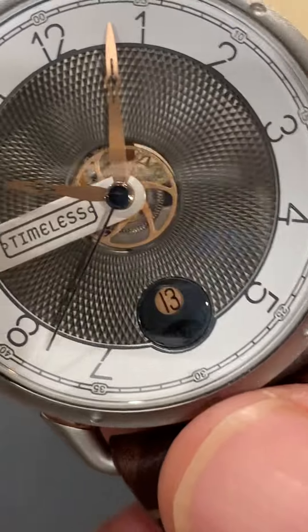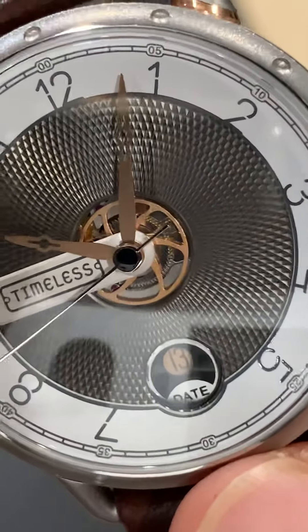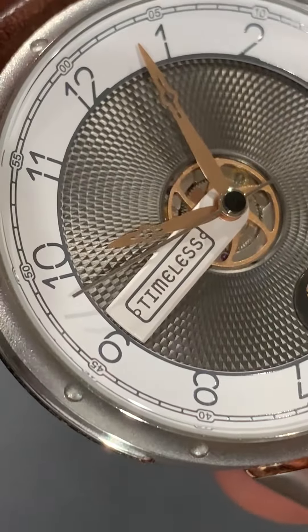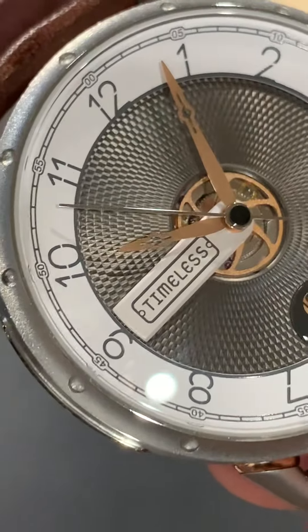It also has a complex dial construction with a little central aperture to reveal the hour wheel through the logo, which is very original. The Timeless nameplate goes from the center of the dial out to the 9 o'clock position, which is something different and I think looks pretty cool.